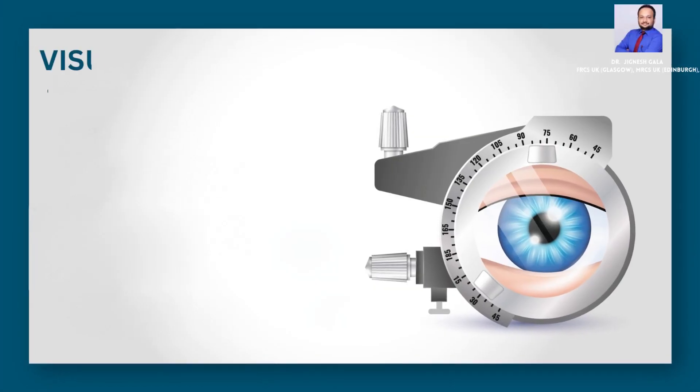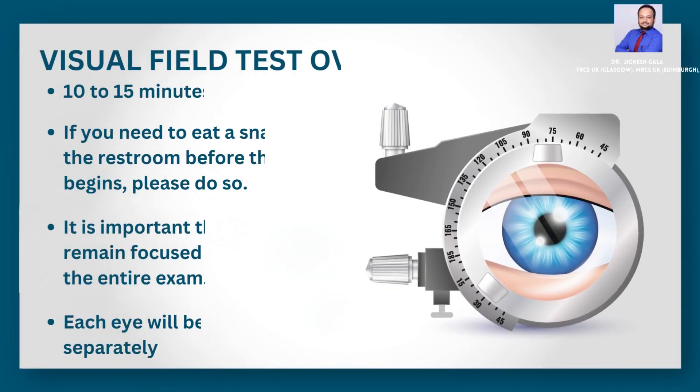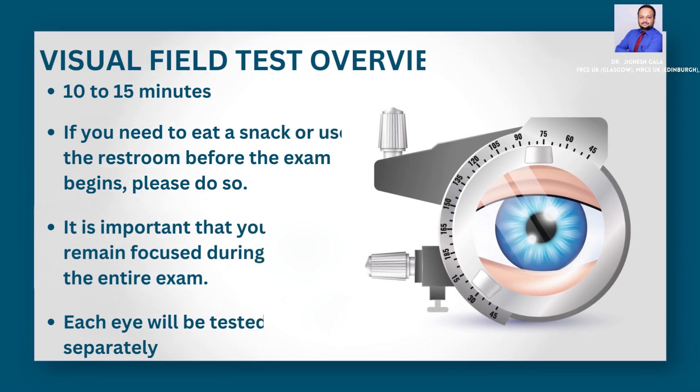The average test takes between 10 to 15 minutes for each eye. If you need to eat a snack or use the restroom before the exam begins, please do so.